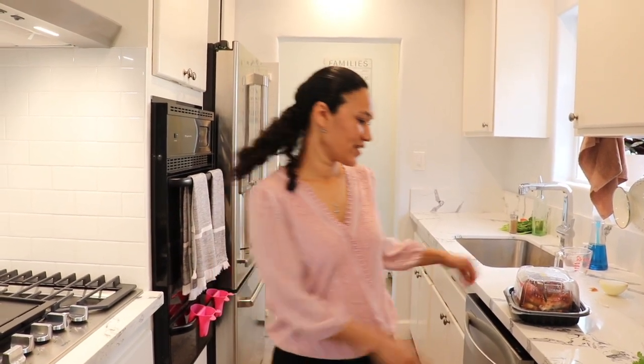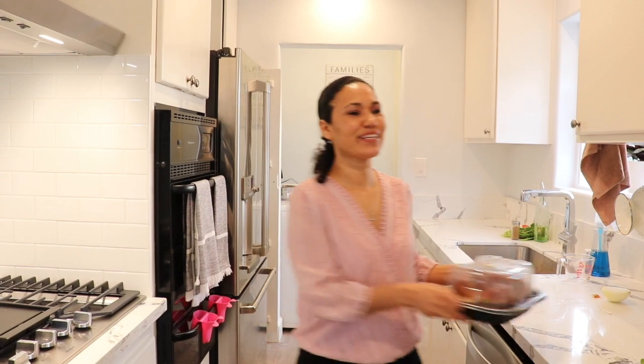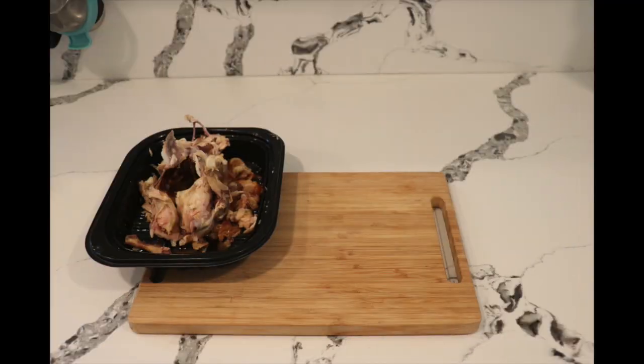Hey, Alma's Recipe here — welcome back to my kitchen! Today I'm going to share with you guys three different ways you can use a rotisserie chicken: how to make rice chicken soup, chicken tacos, and a burrito. Hopefully you guys enjoy, so vamos a empezar!